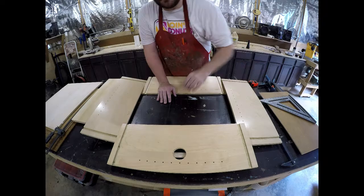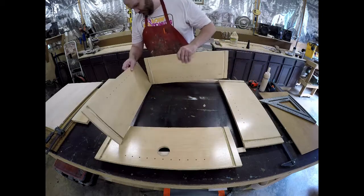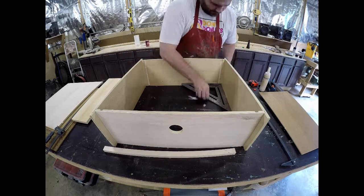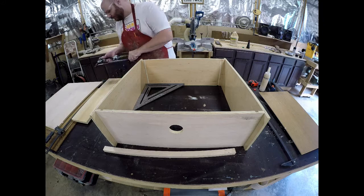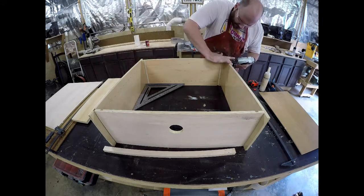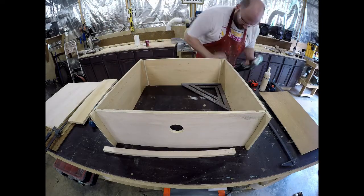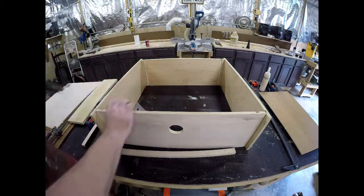Today I want to show you the downdraft table that I mentioned in my last video. This is just an idea that I came up with — it's nothing special — but I wanted to show you a quick assembly along with the air assist nozzle that I purchased from Laser Wizard, as well as running the tube for it and then finally doing an initial burn. I did do a burn the previous night with the same settings, so I have a few comments at the end of this video if you'd like to hang around for that. Enjoy the video.